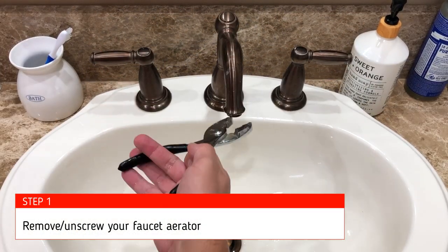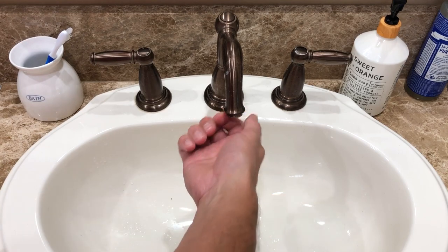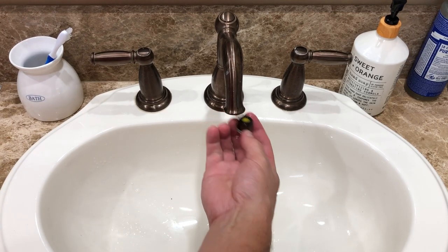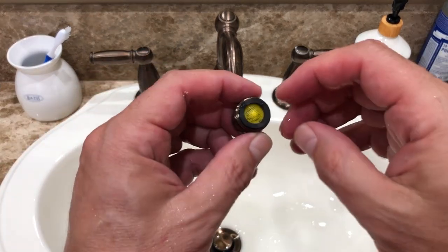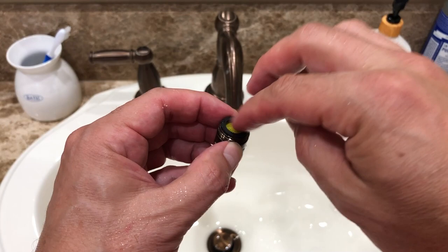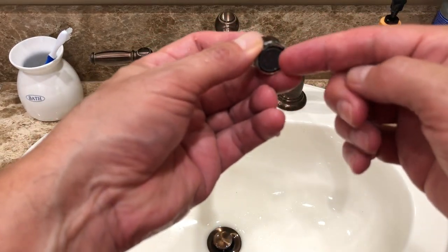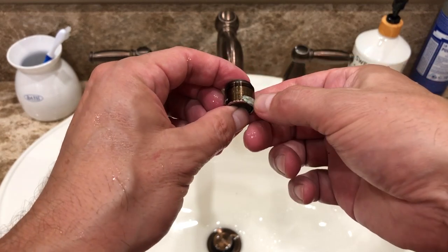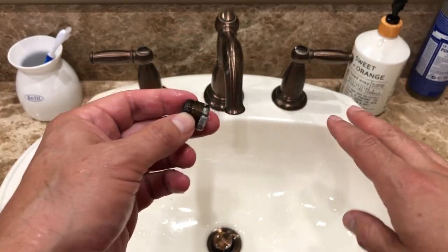First thing we need to do is remove this piece here. A lot of times it doesn't look like it comes out, but if you grab a wrench and you just twist it, it will eventually get loose enough that you can literally pop it out, and it looks just like this. It has a filter on this side, so when the water presses down all the sediment gets collected here and your water comes out nice and clean on the other side.